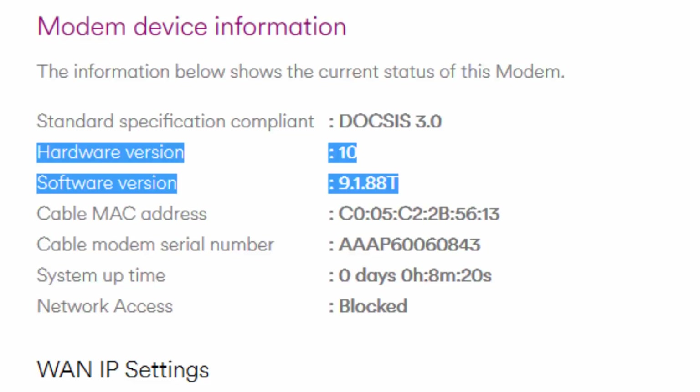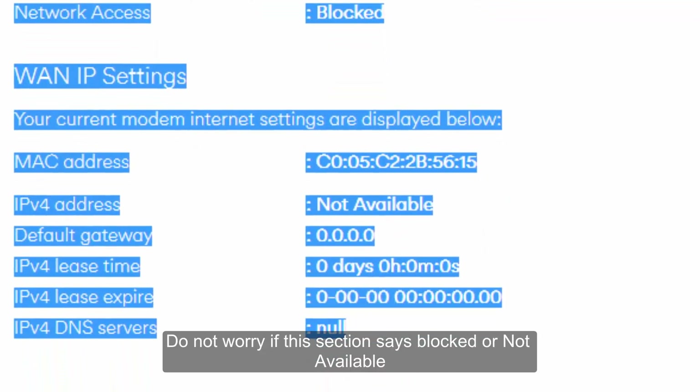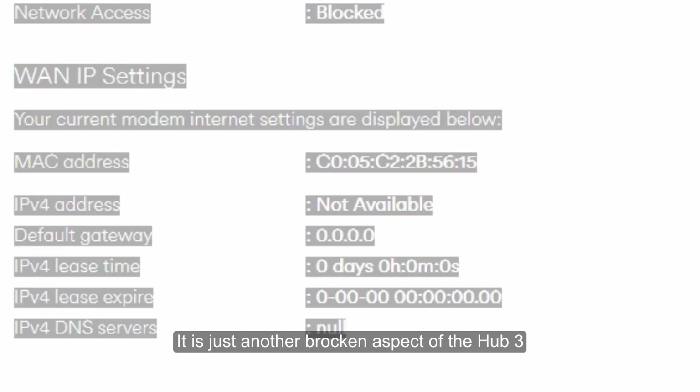By all means, please do continue with the tutorial and let us know in the comments section if it did or did not work, as that could be really helpful for somebody else. If you have hardware version 10 and software version 9.1.88J5 or above, then you already have the necessary firmware update and this tutorial should work fine for you.